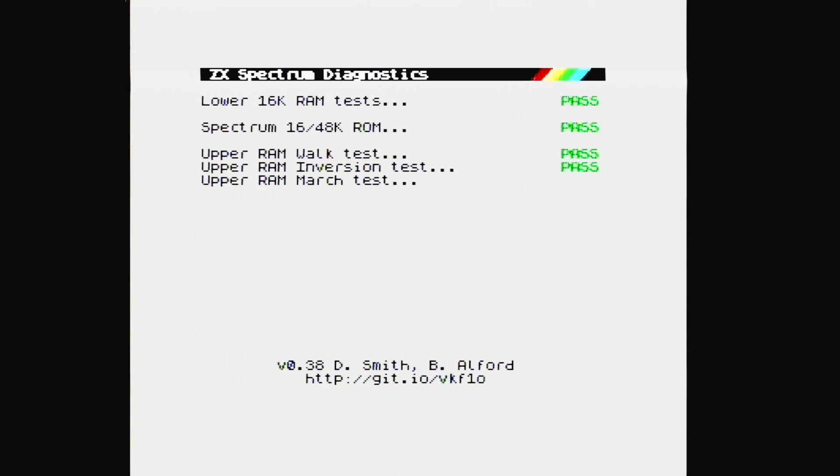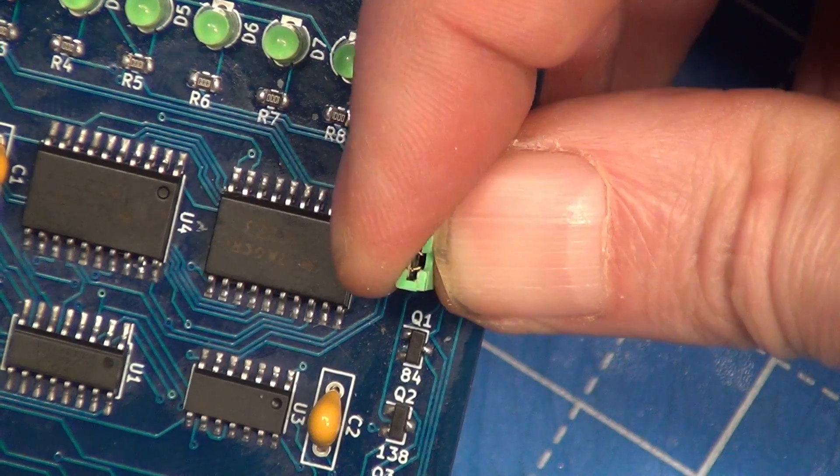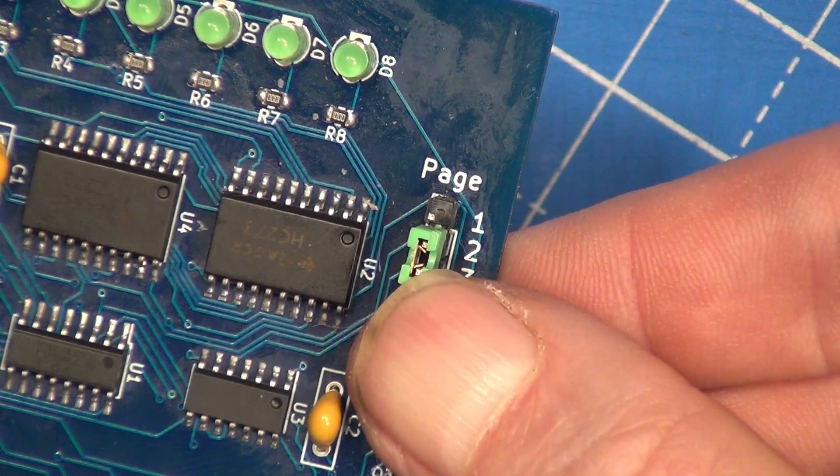To actually change the type of diagnostic that we're using, we need a working spectrum. I'll show you the first steps of this. So first, we need to change the page jumper to positions 2 and 3. We then plug this into the spectrum and power it up. It will just boot as normal, and it will give you the Sinclair Research screen.